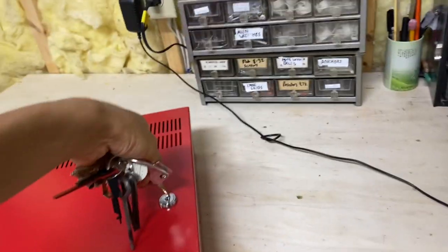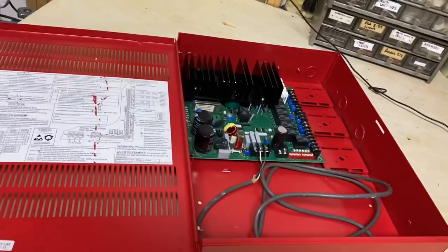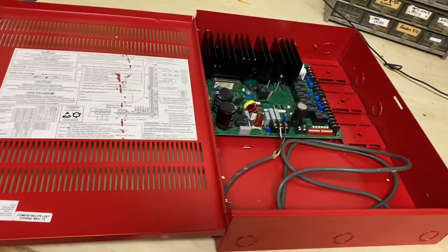This takes a CAT45 EST key, because obviously it is an EST device. If we open it, you can see that it's not too complicated inside. I'll give a pretty dumbed-down explanation of what this is used for.